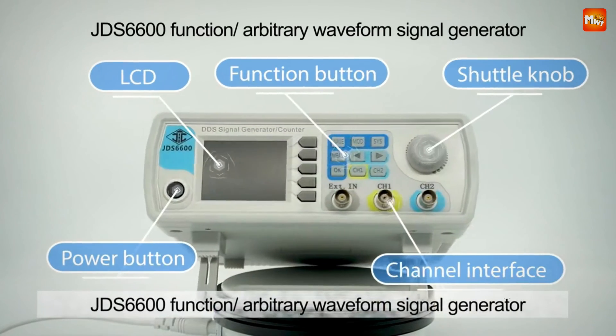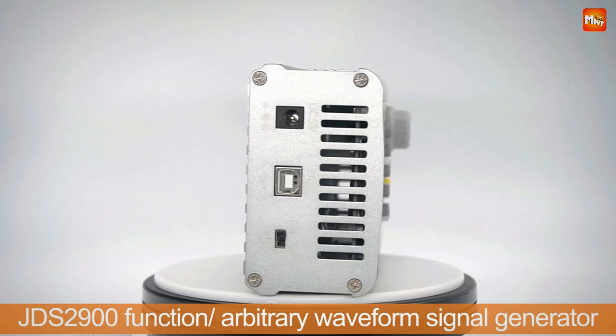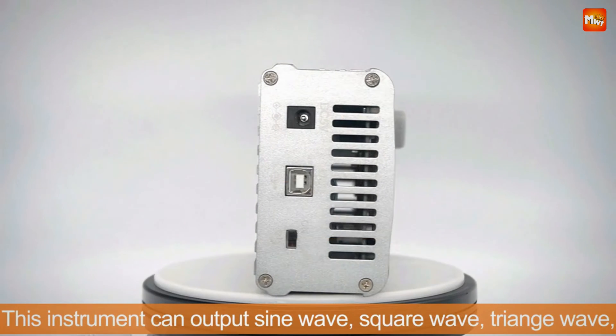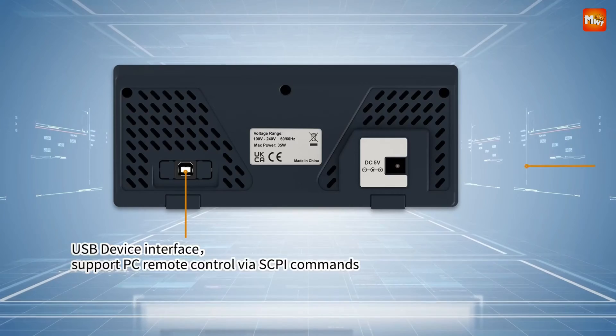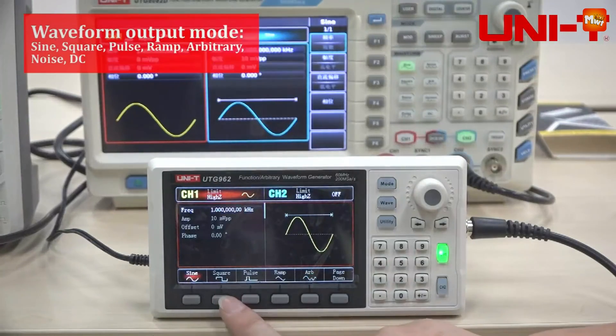Waveform signal generators are essential tools in electronics and engineering, used to produce various signal shapes for testing and design purposes. These devices create different waveforms like sine, square, and triangle waves, allowing users to simulate real-world signals for testing circuits, calibrating instruments, and analyzing system responses.